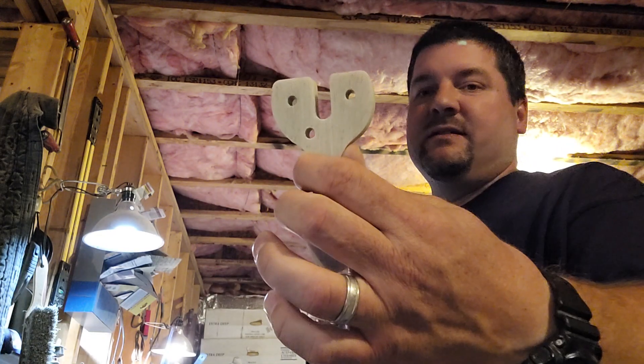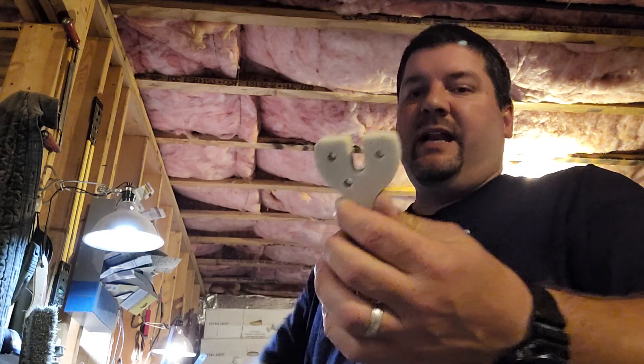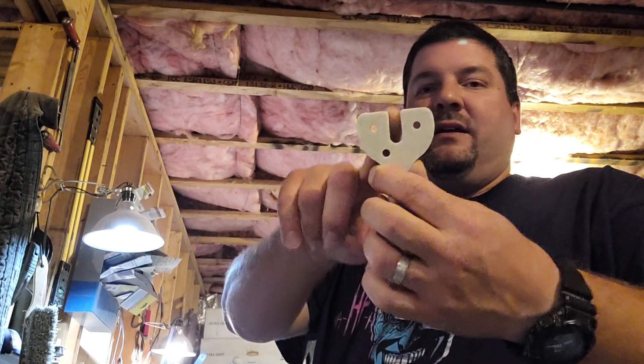It's just a flat top, nothing different. And if you want to do a full flat top, you just don't cut out the middle. Simple as that — not much difference.